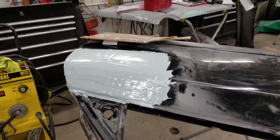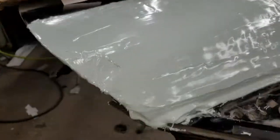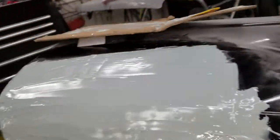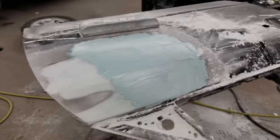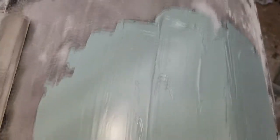Then we get on to the next step — this is the first coat of body filler. It's quite a lot of body filler; I just wanted to cover up the whole entire thing, just mud it. And then this is after — I think this might be the third time — I ended up putting a lot of layers of body filler on this.